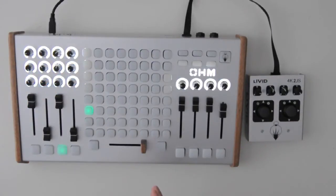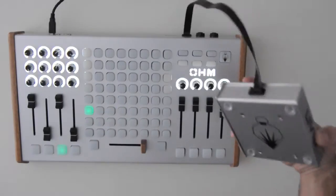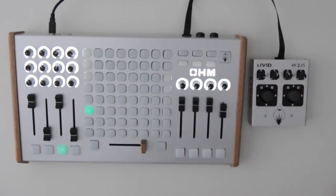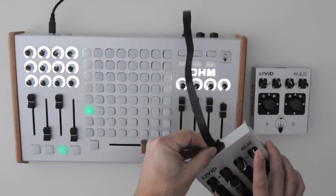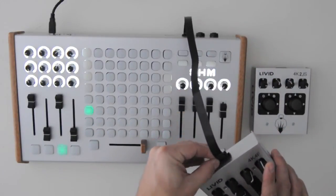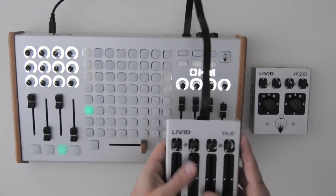These are just two examples — we're going to be releasing multiple expansion controllers. You can only use one at a time, but you can have multiple controllers. So if you want to switch your controls on the fly, you can unplug your device and plug in a new one and have a totally customized setup.